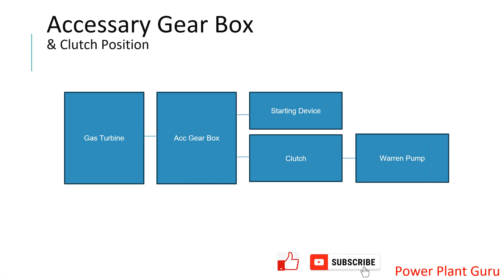First we have to understand how the gearbox and gas turbine are positioned in the actual situation in the plant. I understand most of you already know this, but I am covering it to make sure everyone understands, including new engineers and beginners. At the very beginning there is a starting device — this can be a diesel engine or an electrical motor; both options are available depending on plant configuration.